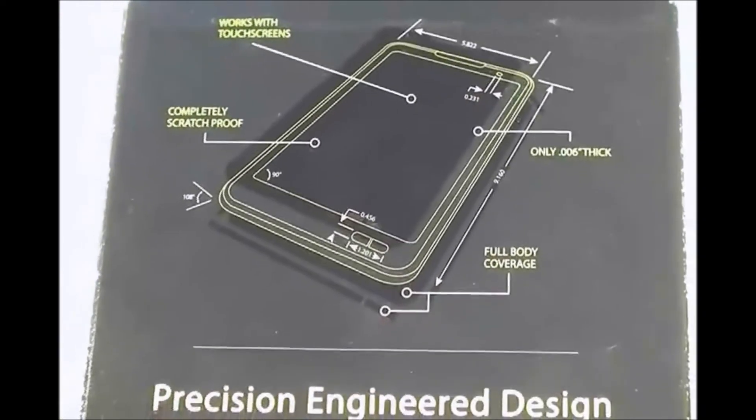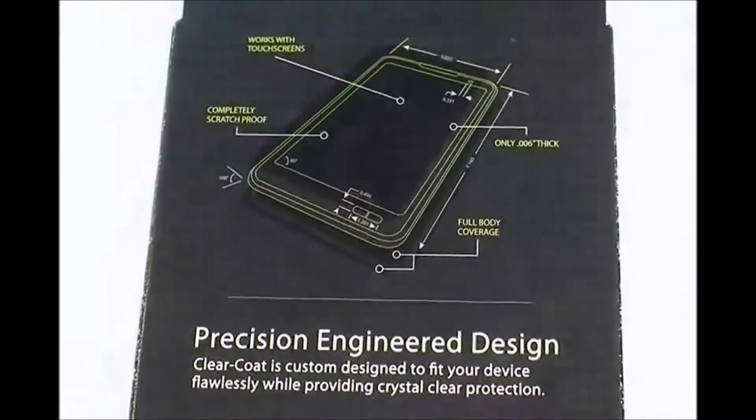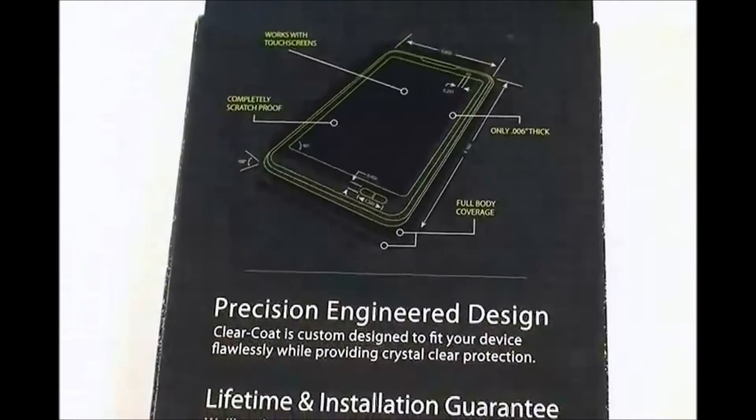Also you can see that it has precision engineer design, custom made.